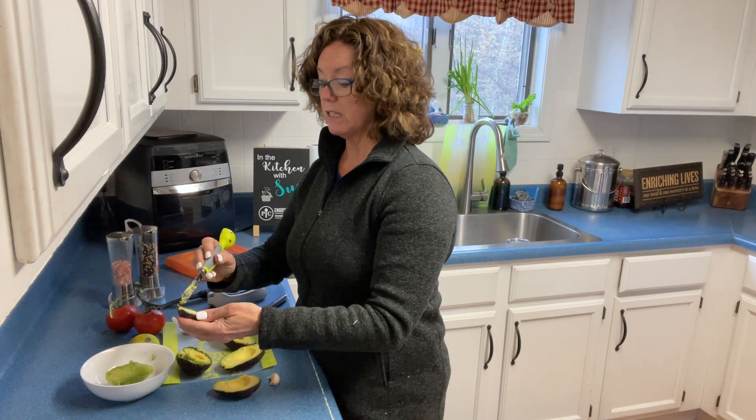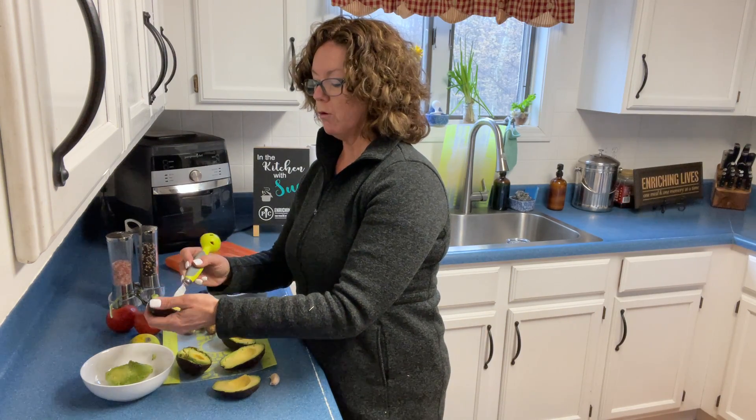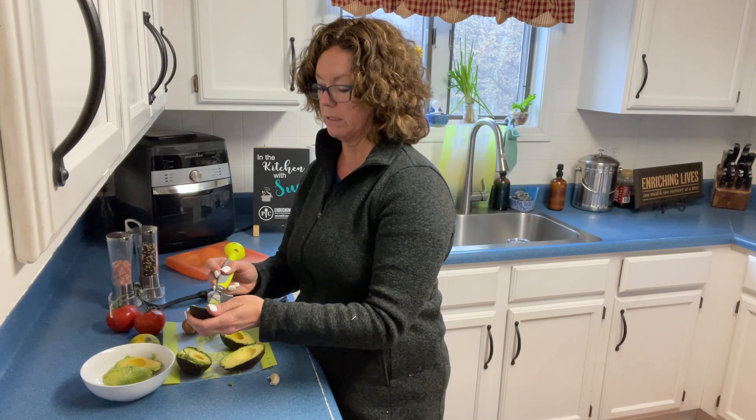Now we are going to use the citrus press to put our lime juice in here. If you don't own the citrus press, it can get about a quarter cup of lime juice — lemon, lime, or clementine, I always say.